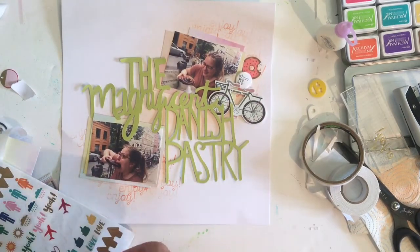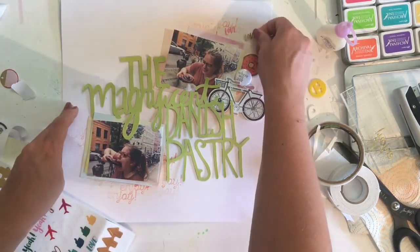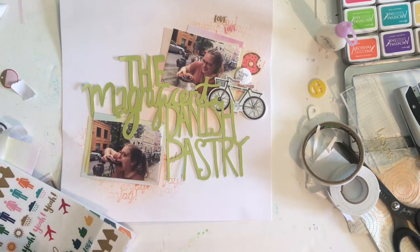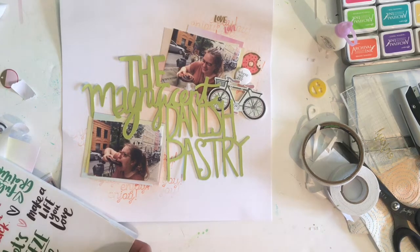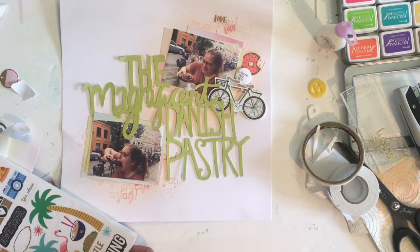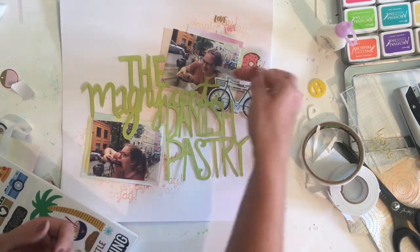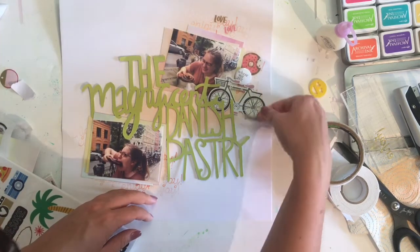I'm also using some clear stickers that say 'love' because I was having a bit of a romance with the pastry, if I'm honest — it was almost like we were in a relationship. It didn't last very long because I ate the pastry, but it was good while it lasted. I also found a sticker that says 'yes please,' which I add to the top photo because I'm literally just eyeing the pastry up there, and I thought that would be a funny sentiment to add.